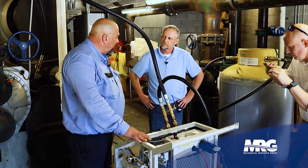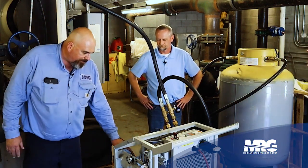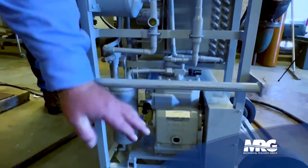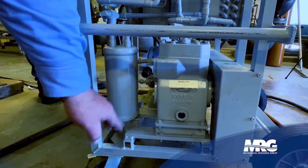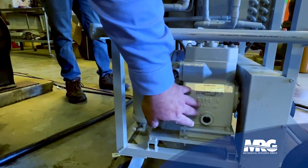Another important thing is to have this machine serviced prior to starting up. There is a desiccant dryer. Here's your compressor — you want to change the oil. There's a drainage port underneath that you drain the oil from, and also in your oil separator there's a drainage port there. You have to drain both of those as well.